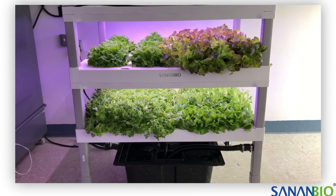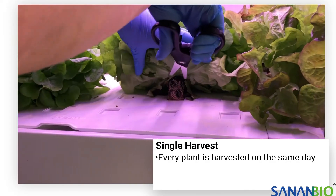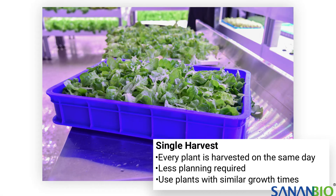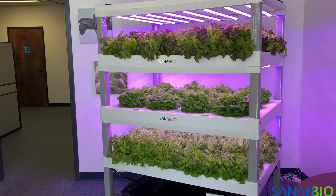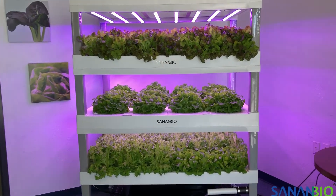Deciding on a planting and harvesting schedule can also affect populating your S-Kit. Depending on your learning objectives, we recommend two approaches to harvesting: single harvest or staggered harvest. Planting for a single harvest means that you will cut everything in the module at the same time. This method is a good choice if you want to use what you're growing for an event, such as making a salad for parent night. This is the easiest method because there is less planting required. We suggest planting all four rafts with the same varietal, or varietals that have a similar growth period.